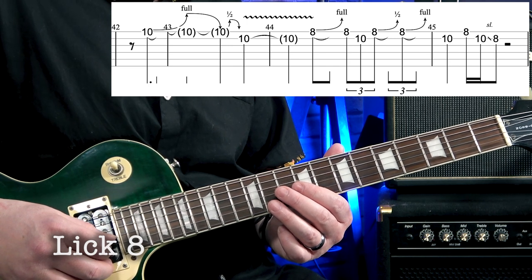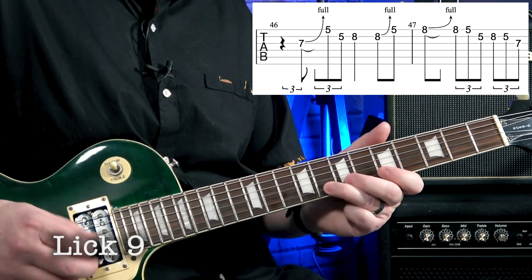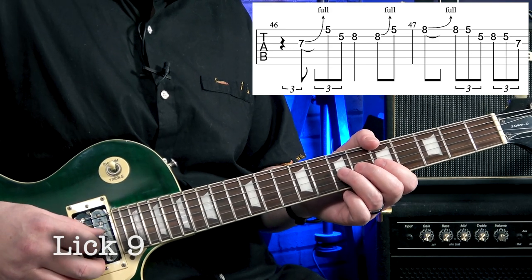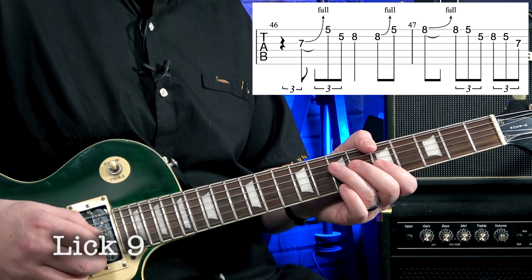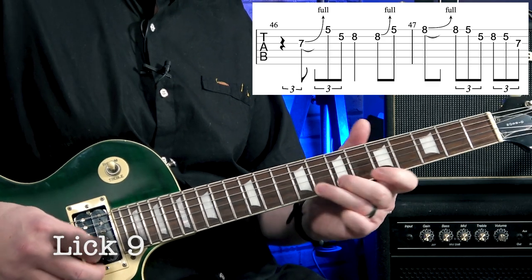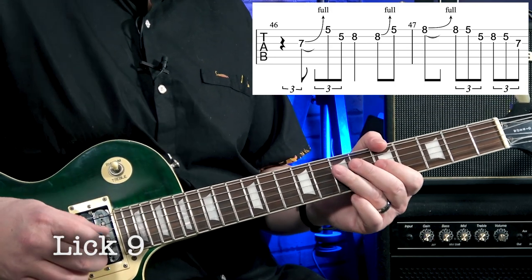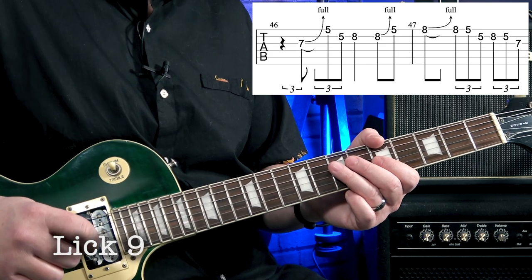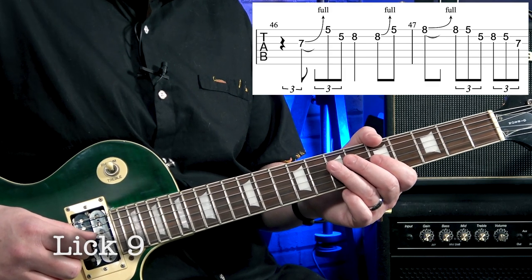Lick nine goes like this — one two three four one. I'll do it again up to speed, and then nice and slow — one two three four one. The trick with this is just the picking pattern between the strings. It took me a little bit to get down but once it's there it's not too difficult — one more time nice and slow.